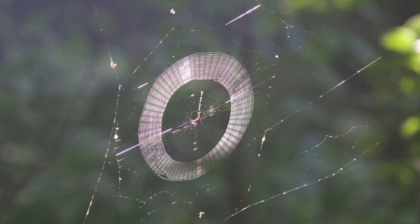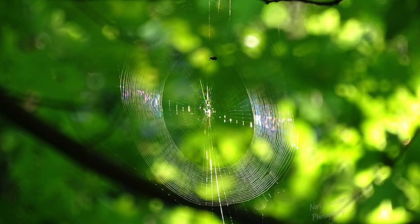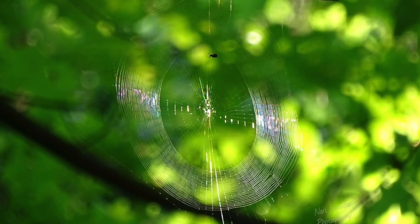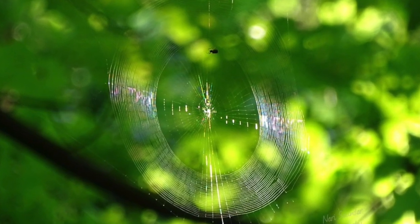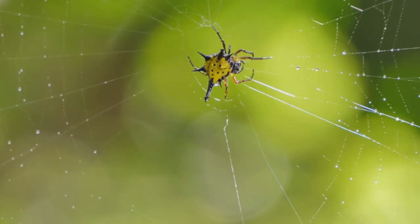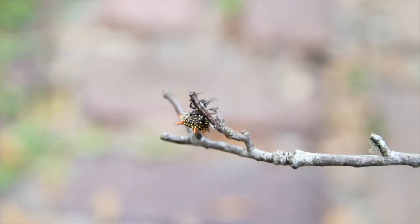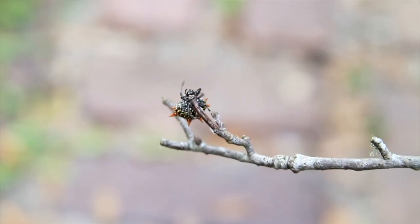Orb weavers just love wooded areas, forests, and can be found in trees, shrubs, gardens, and around people's houses. Another good reason to take the time to admire them is the fact that they don't live very long — unfortunately, their lifespan is only until reproduction.